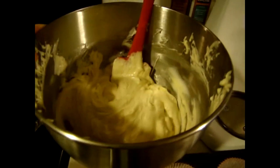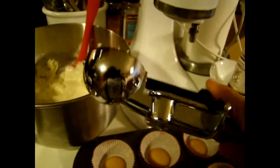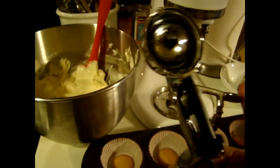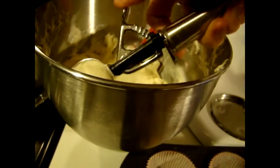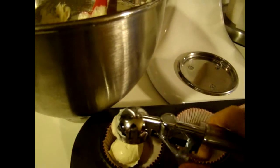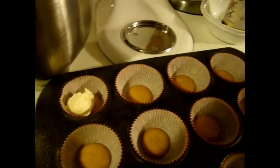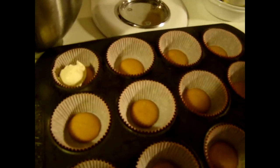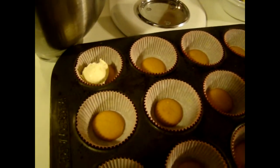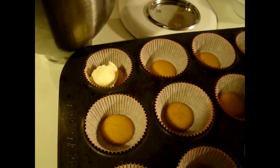I'm just going to take my Williams Sonoma dough scoop — I call it that because I use it for cookies, muffins, just about everything — and I'm just going to keep adding batter to the cups all the way around. This batter will make one dozen.